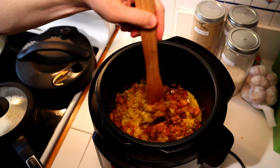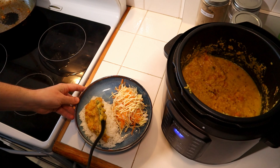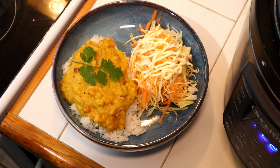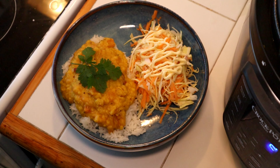Don't forget to add rice and have a salad on the side as well. I hope that you've enjoyed learning how to make yellow lentil curry. Don't forget to subscribe if you're not already, and like and comment your thoughts on this video below. Until next time, enjoy the kitchen!